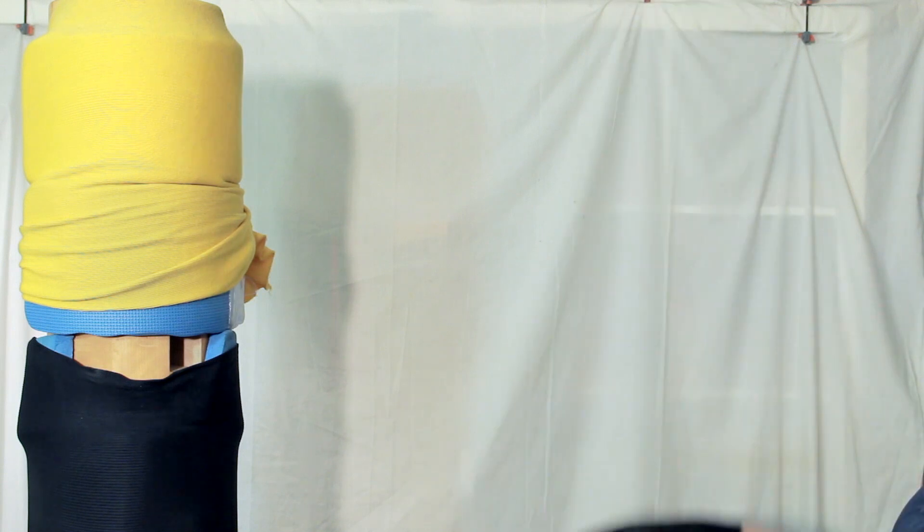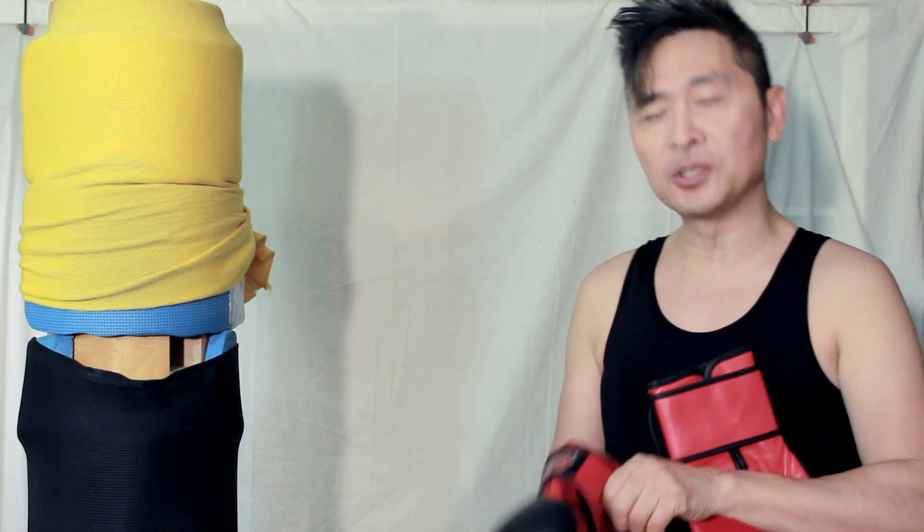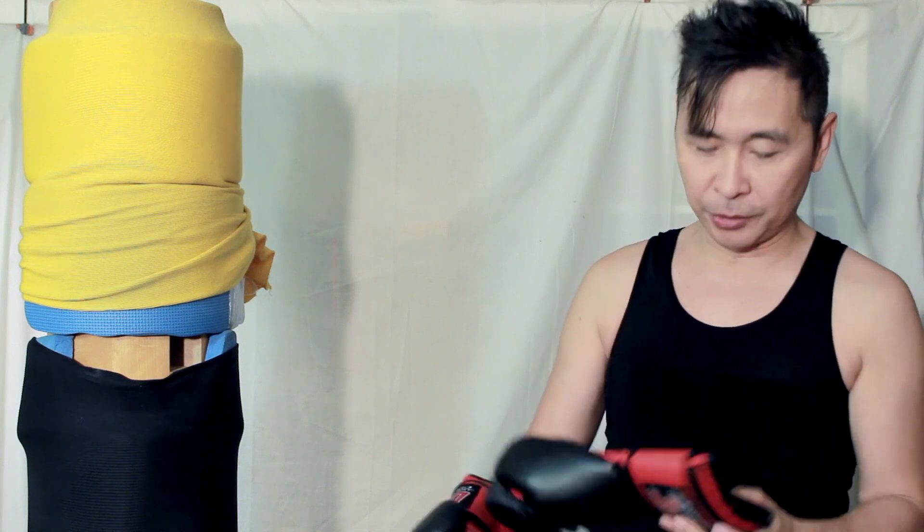A lot of people have the misconception that it's Wing Chun all the way when fighting someone who is not a Wing Chun person. You do have to practice regular fighting and then incorporate it with your Wing Chun when they are in range.